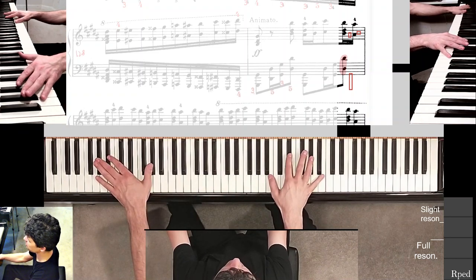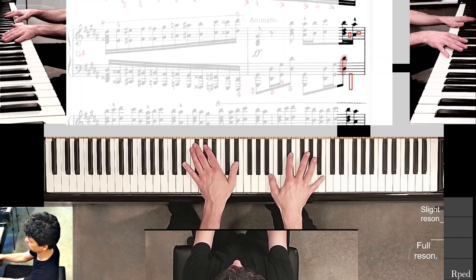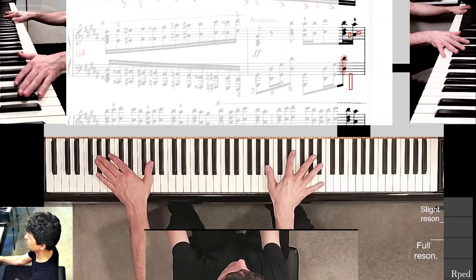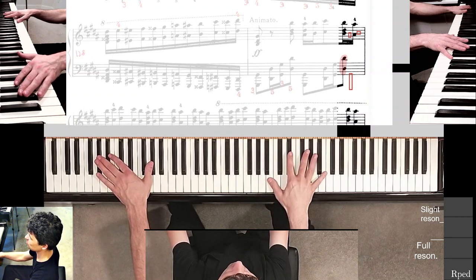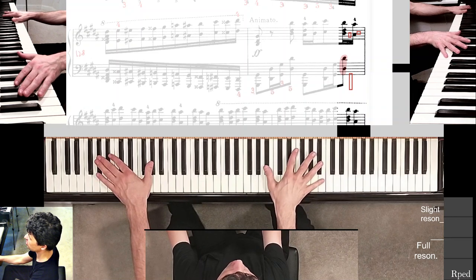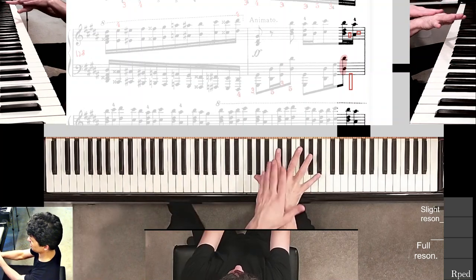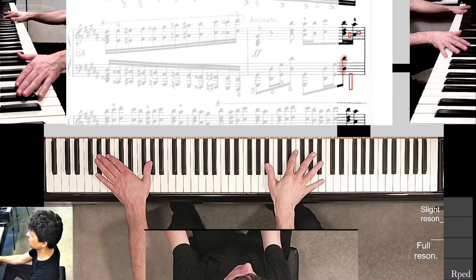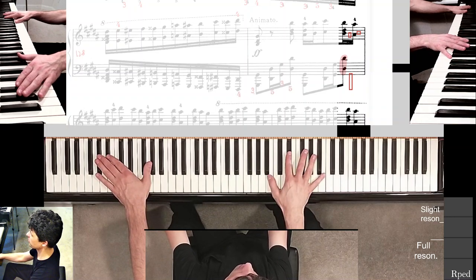You can see I'm keeping the second finger in the right hand right on that D-sharp. It kind of wants to come off D-sharp — when I deviate my hand to play the A-sharps, the second finger naturally comes off. I'm not going to try to force it here because that's too much tension in the hand. I'm just going to let it come off a little bit and then make sure it goes right back on.